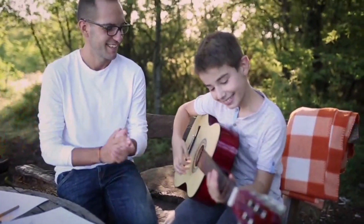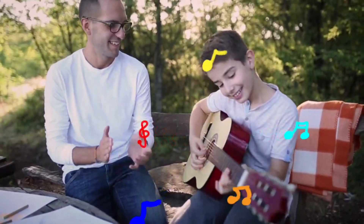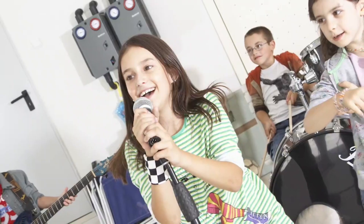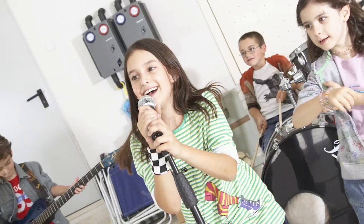If you learn to play a musical instrument, you can have a lot of fun. This boy is playing the guitar with his father. You can play your instrument with your friends too. It's fun to be in a band.